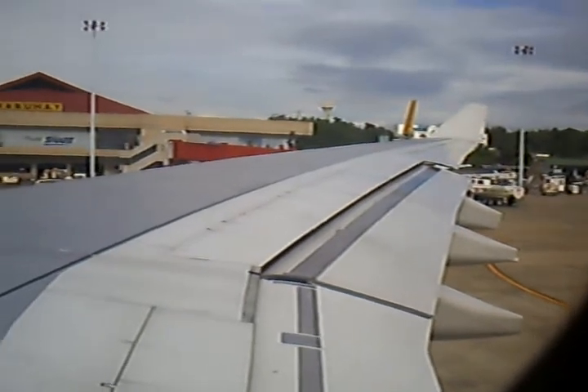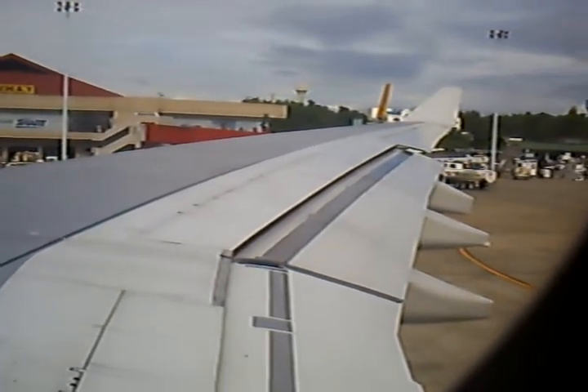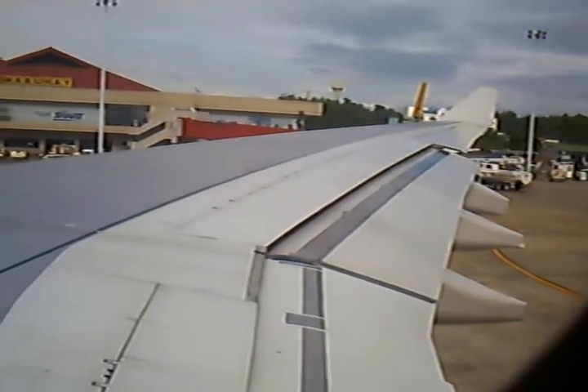If you are sharing your seat with an infant, put your seatbelt around your waist. Then wrap your arms around the child's waist.